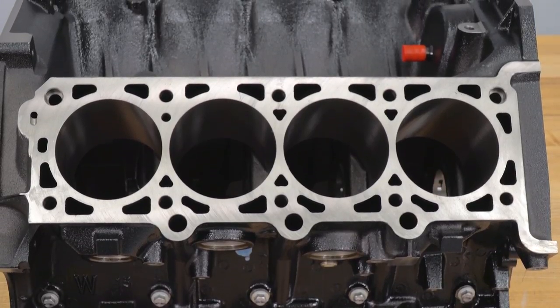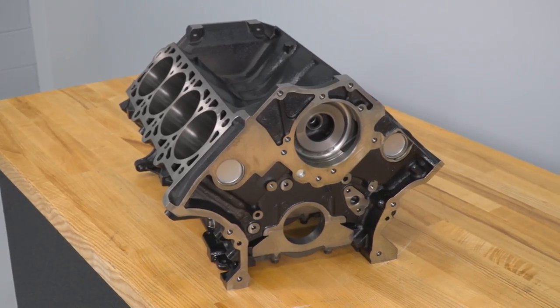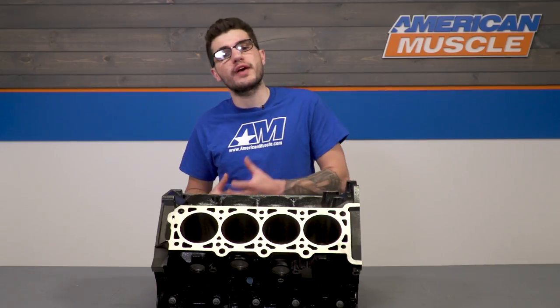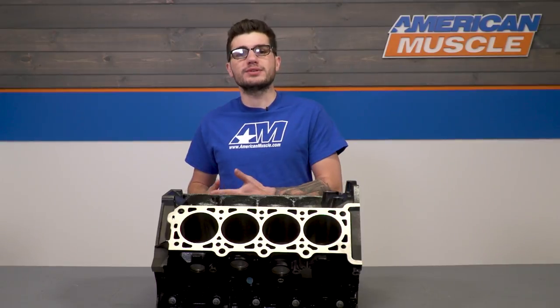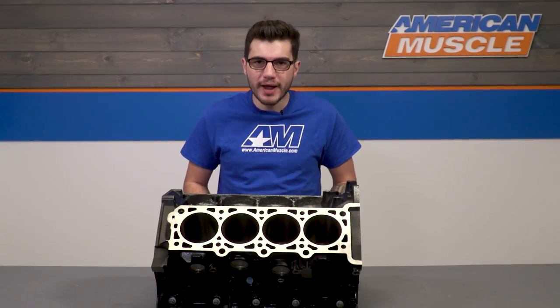The modular 5-liter block has a 4.6-liter deck height with a few upgrades, such as its Siamese 94-millimeter cylinder bore, as opposed to the factory 4.6-liter's 90.2-millimeter bore, effectively increasing the displacement. It also features a 17-millimeter main web minimal thickness and an increased main web window size for improved crankcase breathing, less oil movement, and more power.